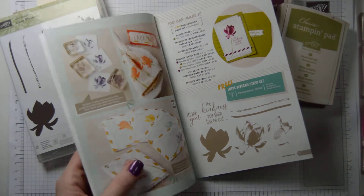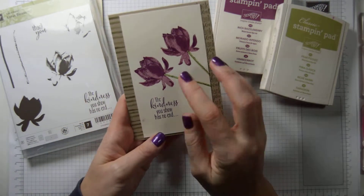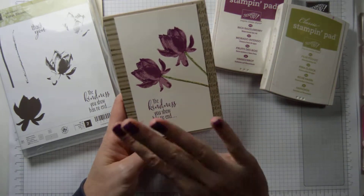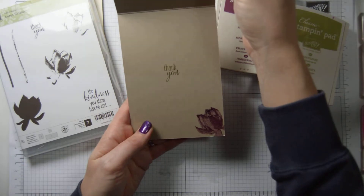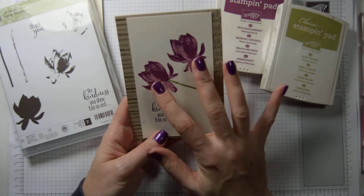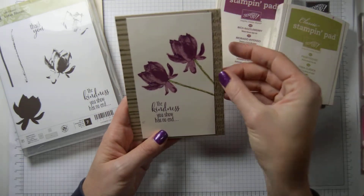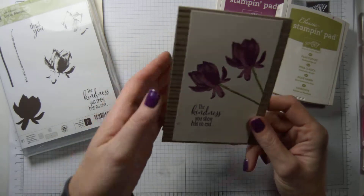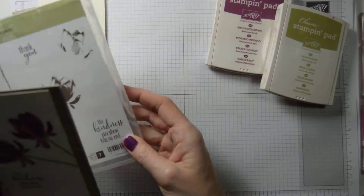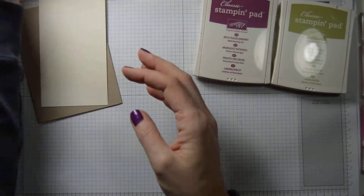So today, as I said, we are going to make a simple card. This card is the one that we're going to make — it's crumb cake with a panel with the flowers and the sentiment just on top. I've even just stamped on the inside. I have another video explaining exactly how to do this, so you might want to have a look at that as well, but I will do this today as well. On the side, we're going to decorate so it looks like it's a bigger panel of stamped images. We are using Lotus Blossom, Rich Razzleberry, and Pear Pizzazz. So let's get started.